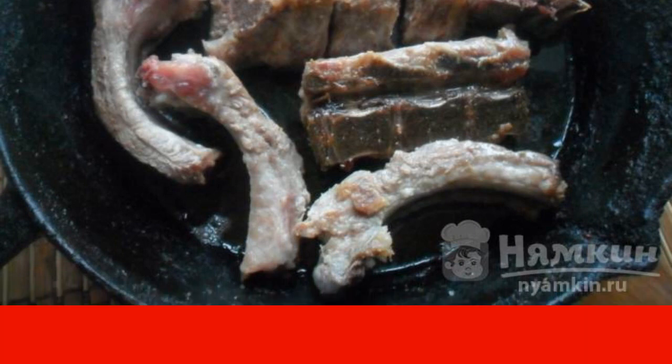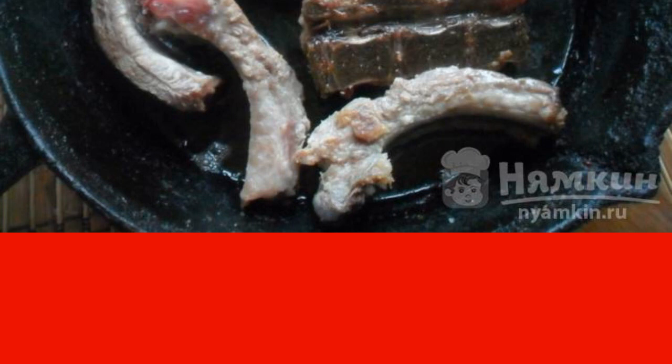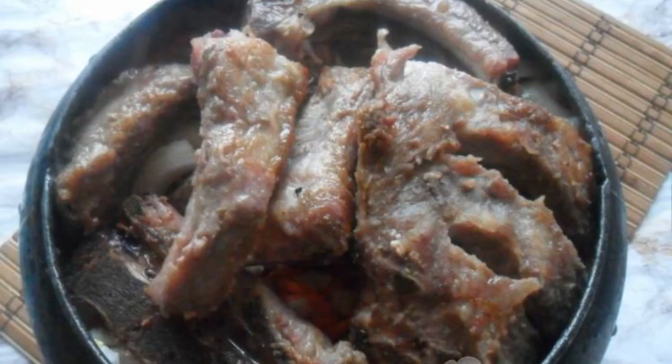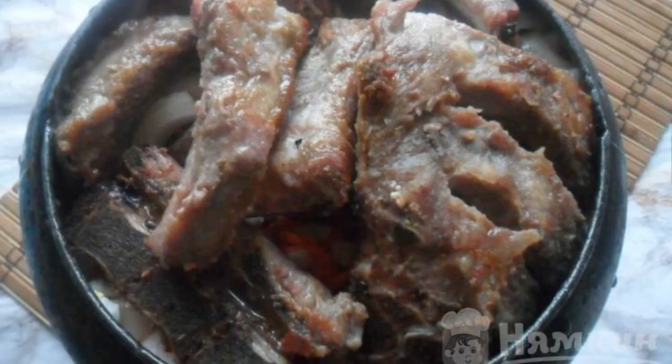Fry the ribs a little on both sides in a frying pan, then put them on the potatoes in the cast iron. Add water, cover with a lid, and send it to the oven — the temperature should be 200 degrees.